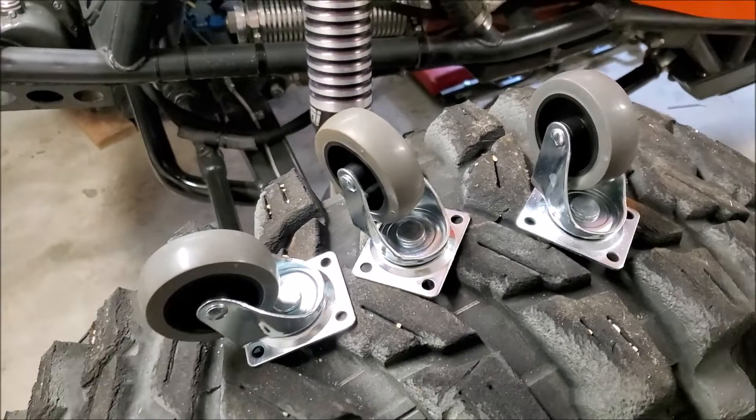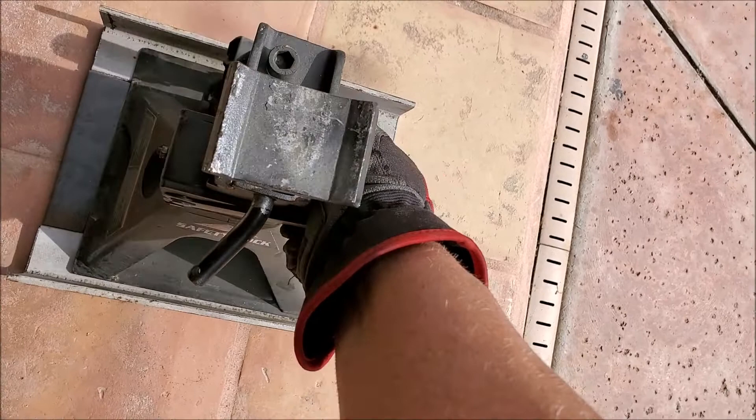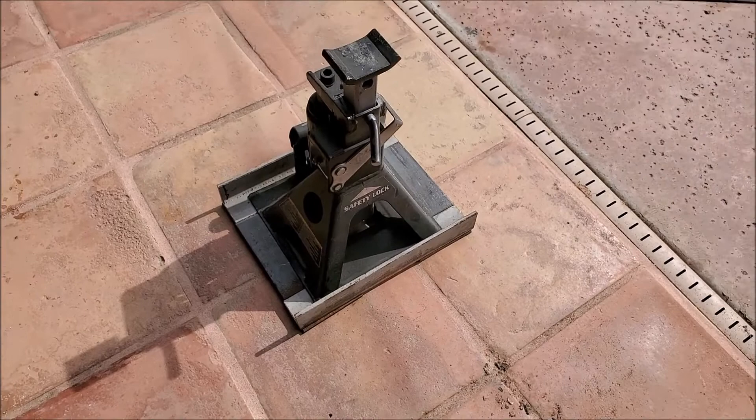Basically my plan is to weld it up like that, then get the jack stand and put it in there, and this thing is going to be on wheels. That's the plan.